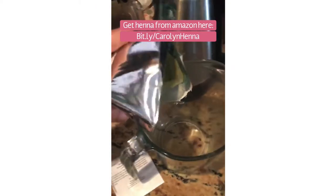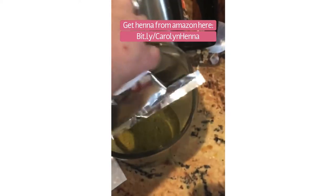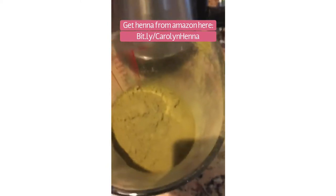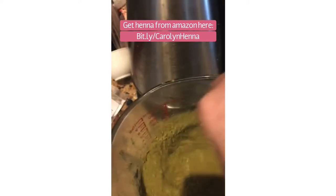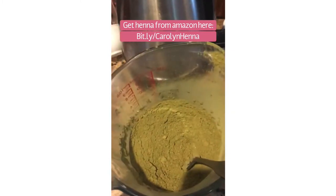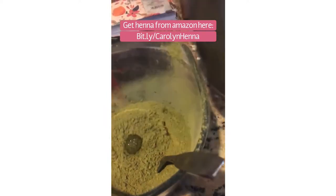First we're going to take the powder, put it in a container. This has a very earthy, kind of matcha smell to it. I'm going to add to that — they send an acidic powder to go with it. A lot of people, if they just get the powder and not the kit, will do like a lemon juice. You need something acidic to help it adhere to the hair. Then we want some water — the instructions don't specify warm water, but I went ahead and heated up the water and we're going to mix it to a consistency like frosting.